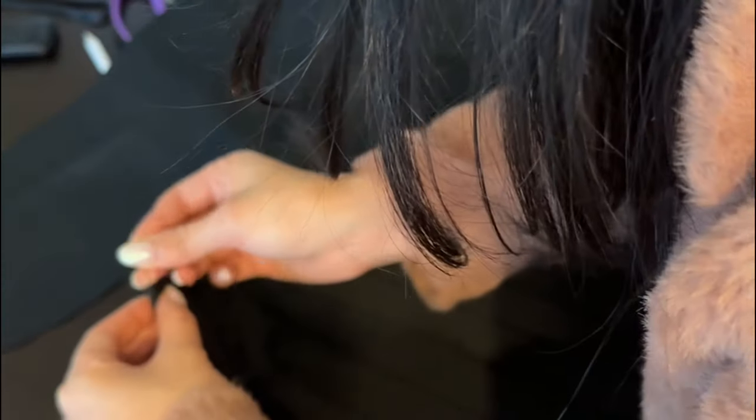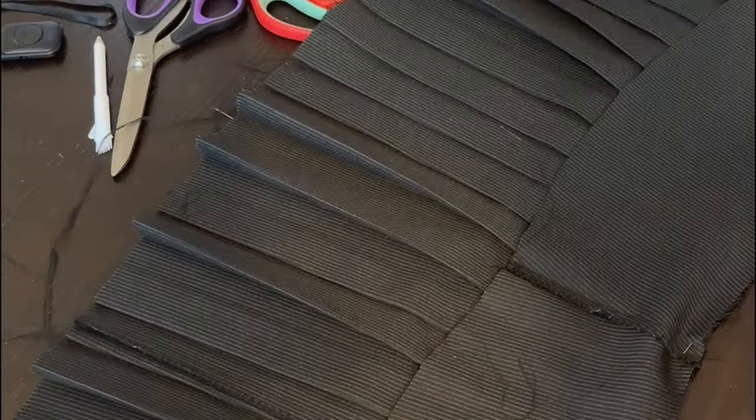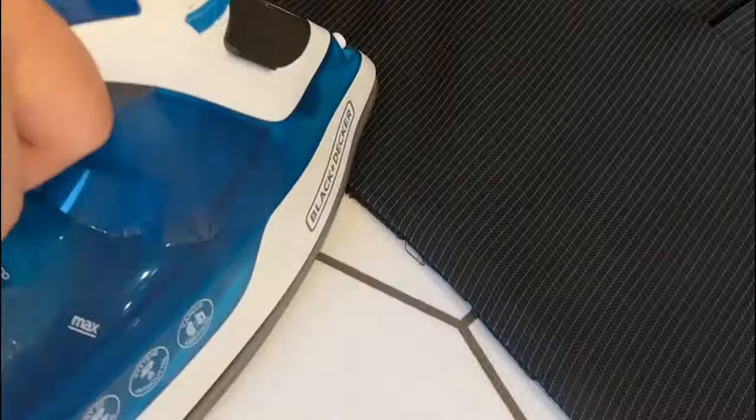Folding the skirt in half to find the center point, I match that up with the seam line of the waistband, because we want the waistband to lie right on top of the pleats in the front. We want to align the right side of the waistband with the inside of the main skirt — this ensures that once you flip the waistband back over to the front, the seam is encased within the inside of the waistband.